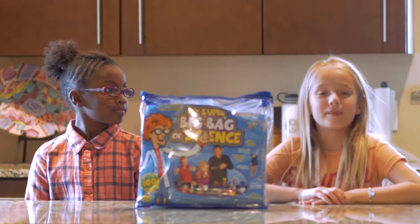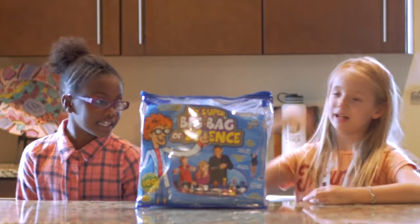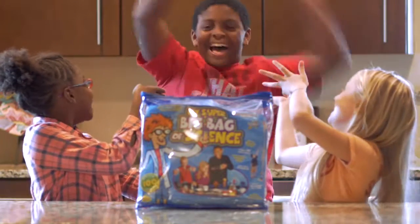My name is Samira. And I'm Milligan. Today we are going to be doing the Big Bag of Science — My Super Big Bag of Science. And today we have a special guest. Mackie! Hi!